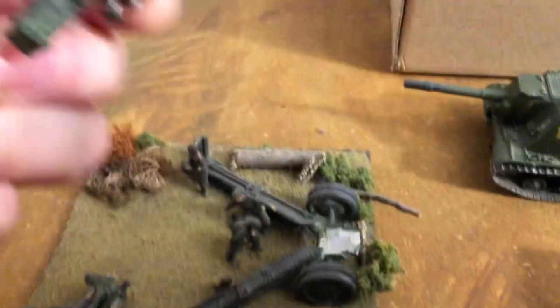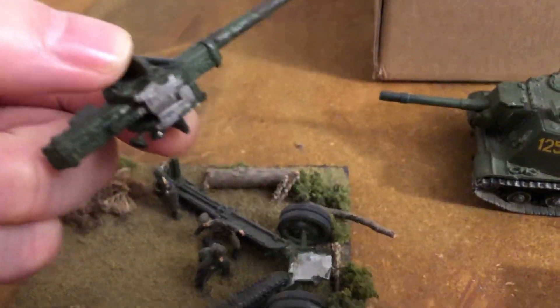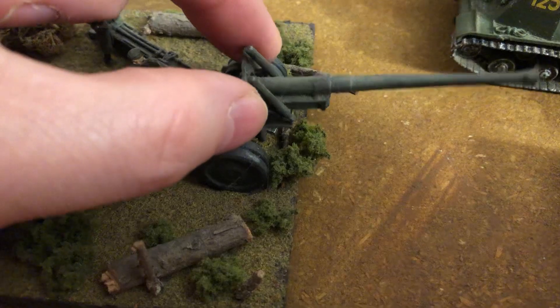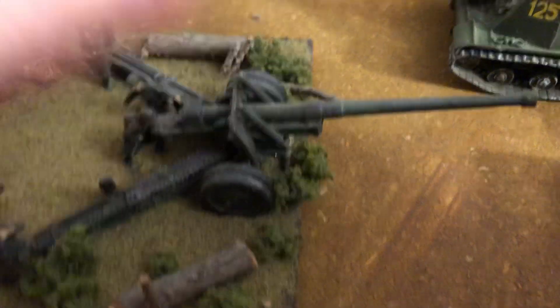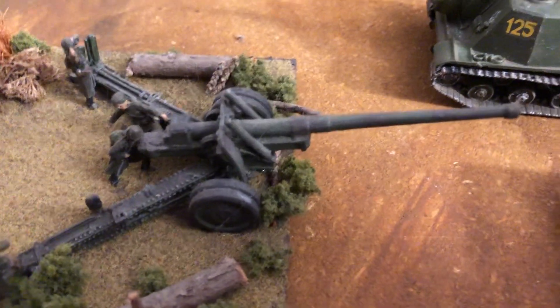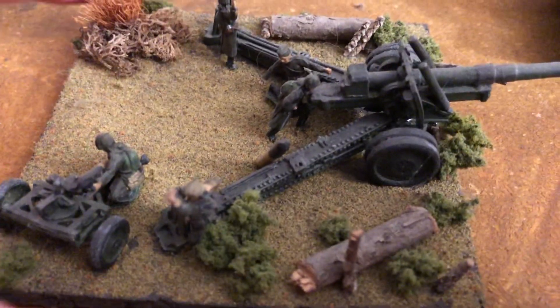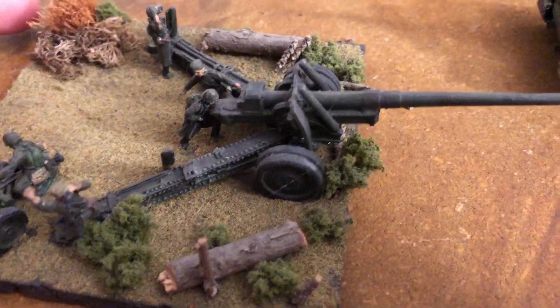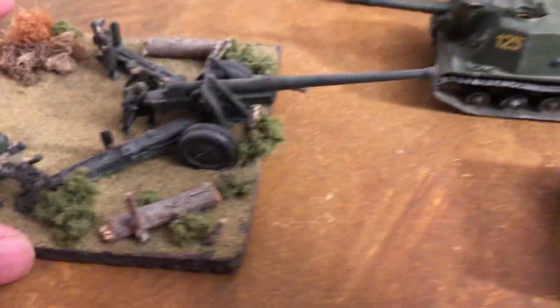Let's take a look here. This guy, I think the only thing I need to do is re-glue that. With these metal models, you've got to use the Silenite, the Crazy Glue. This is on a base — I believe that's the 122mm gun. It's on a little diorama base, looks real nice, and some crew and men doing some things there.